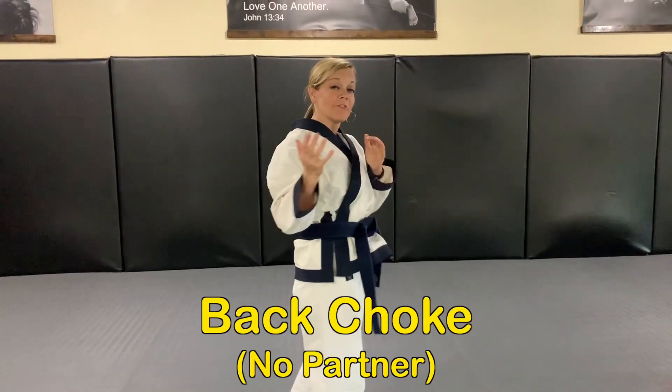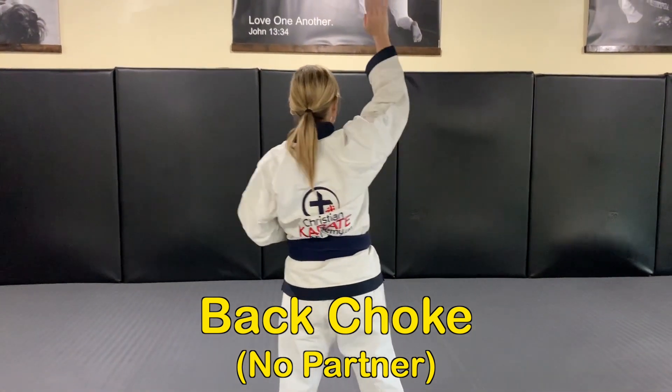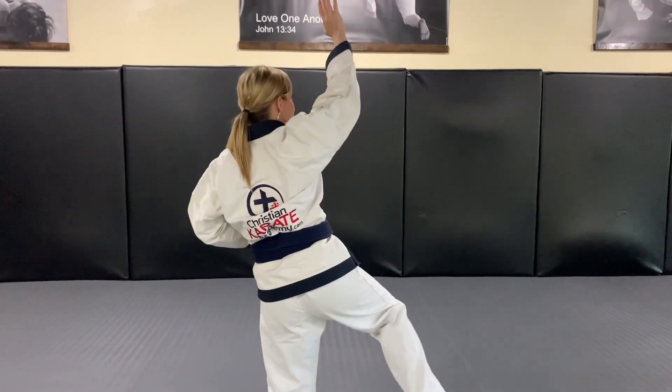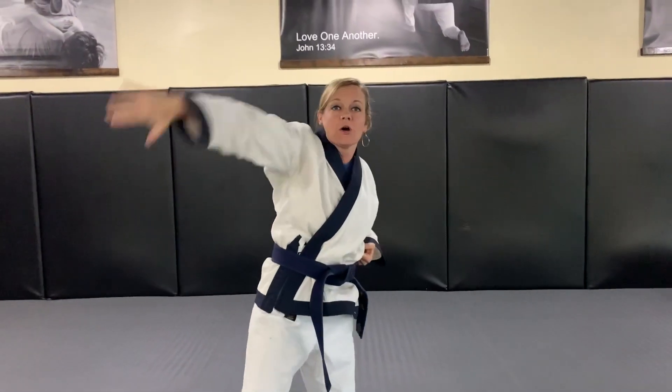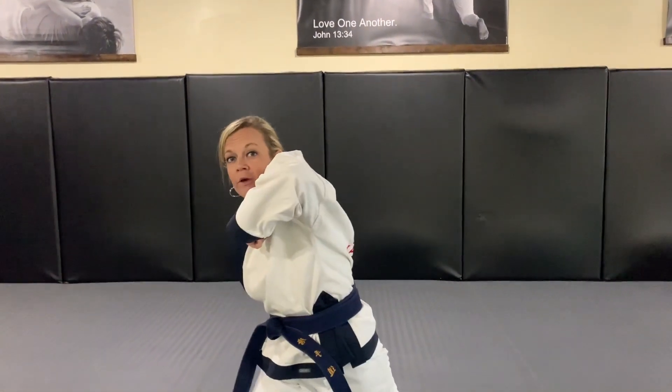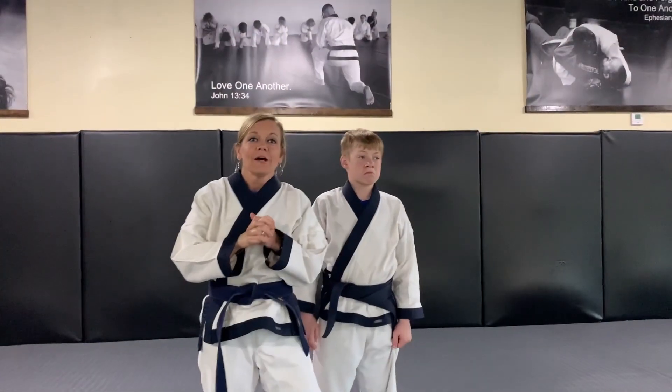Here's what back choke looks like in real time — he attacks and I respond. Now I'll show back choke from the back side so you can see it without a partner. Pick up one side, same side arm and leg, step in big to get close, capturing the arms, then punch, knee, elbow to perform back choke number two.